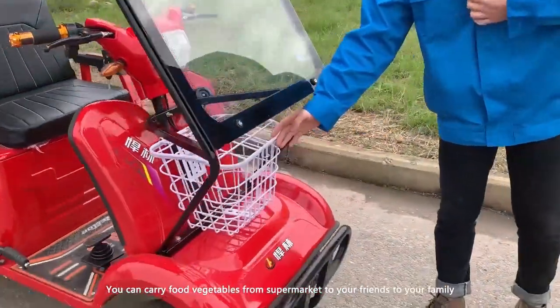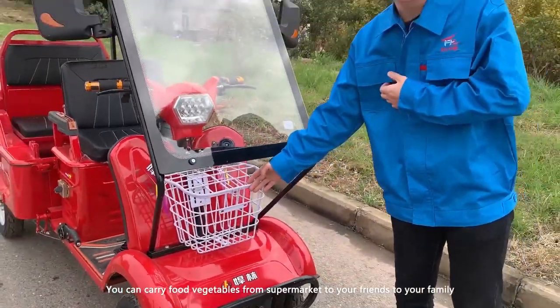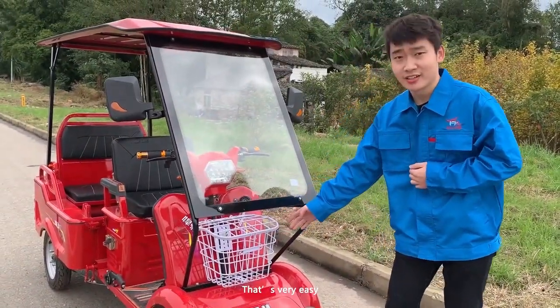And for the basket, you can carry food, carry vegetables from the supermarket to friends, to family. It's very easy.